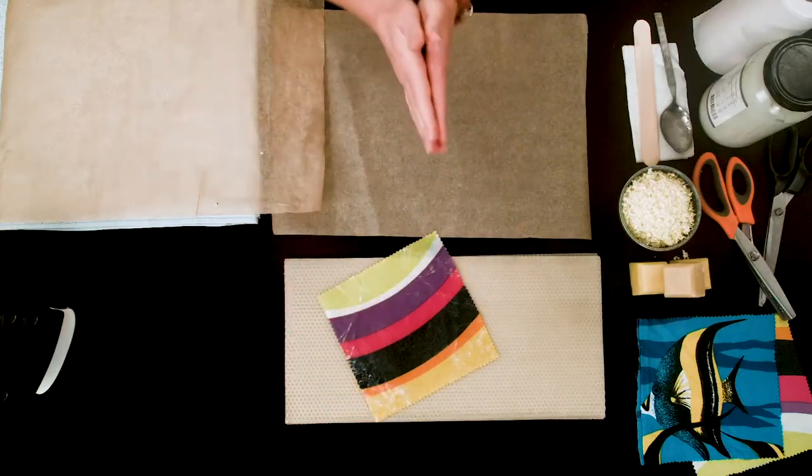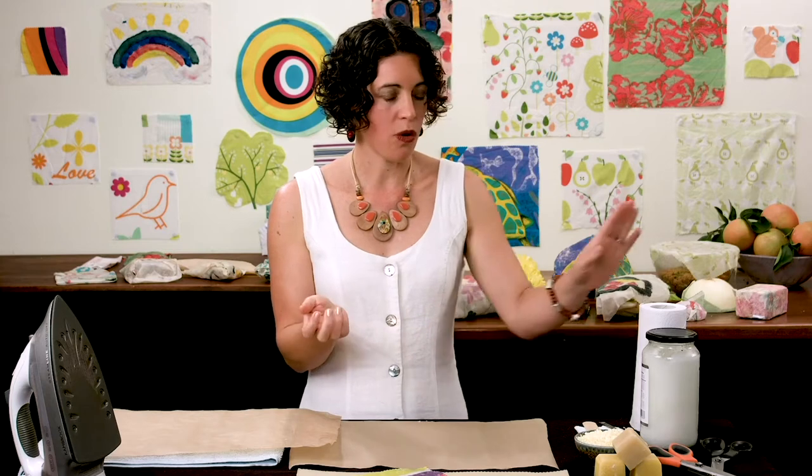You can use pine resin — a lot of beeswax wraps, including ones you buy in shops, use pine resin. But I choose not to, mainly because pine resin needs to be heated to a very high temperature and we're only using a low-heat iron. The wax gives tackiness, the oil gives pliability, and the resin — if people use it — gives a little bit of extra tackiness. But really there's not much difference.